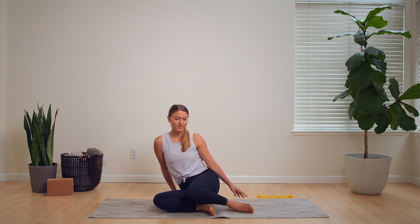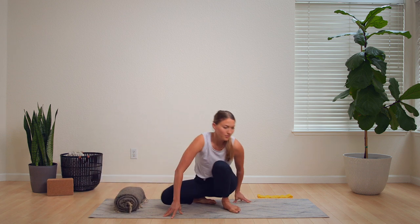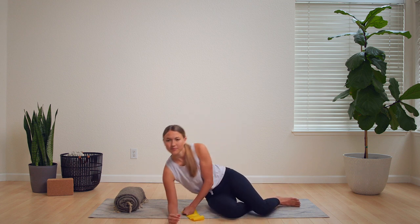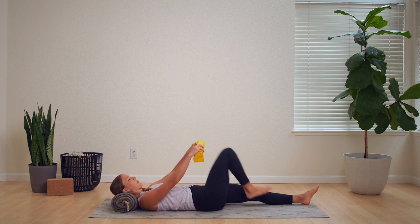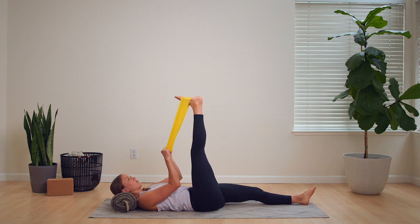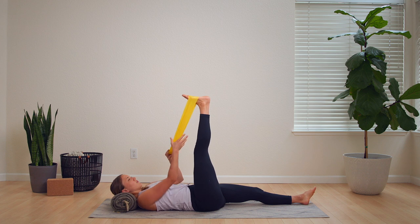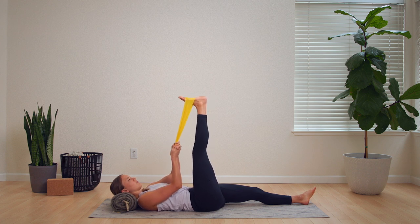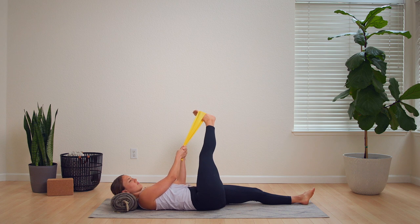Let's get into a nice little hamstring stretch. Go ahead and grab a rolled up blanket or a pillow to rest your head on, and then your little band or robe tie or a leash or a belt — something to loop around your foot. While you are in a lying down position, draw that foot up so your leg is extended up towards the sky. Bring that stretch in as much as you can while not overstretching the muscle in the back of your leg. Now drop that leg over to the left side of your body for a little different hamstring stretch.